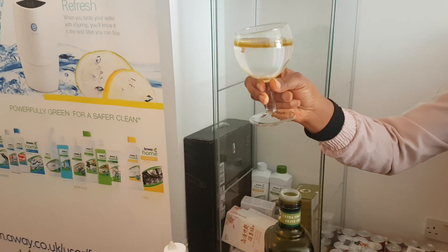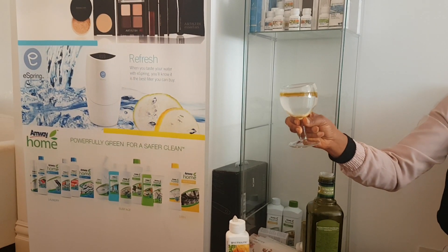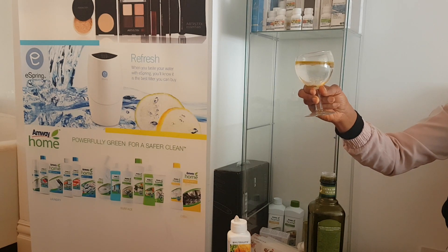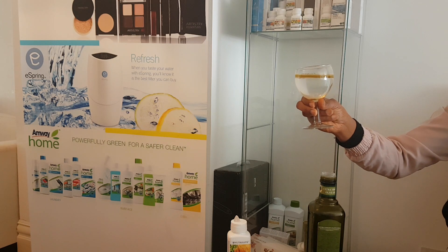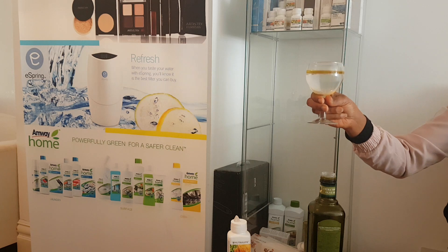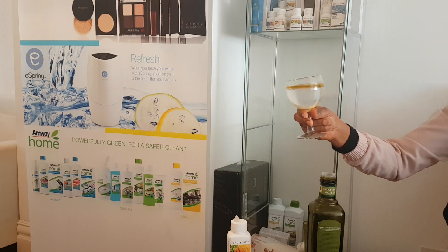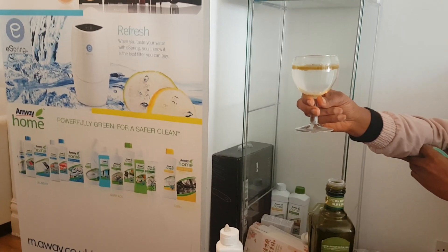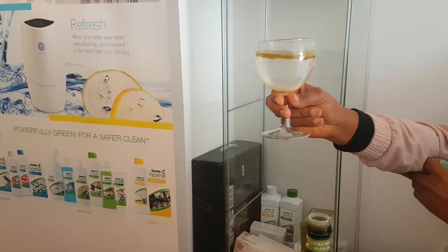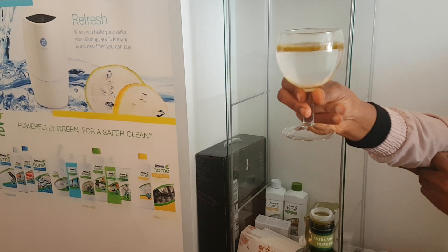Look at that — the massive one is coming down! Look! This is what happened when you use your Lecithin CE. It's readily available on the Amway — you need to consult one of their consultants. Look at that — all the fats, they come down. This is what happened, they come down.